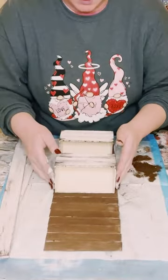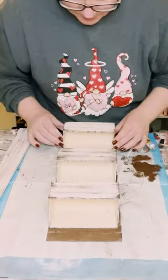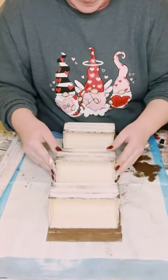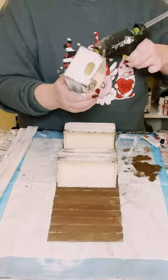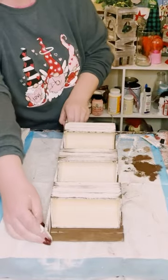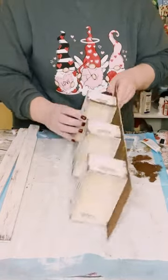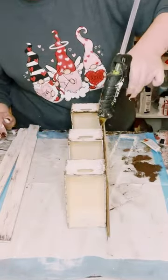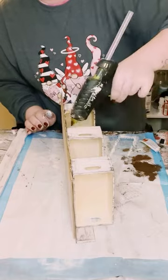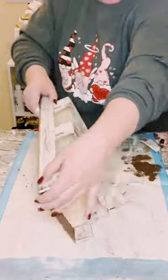Now let's go ahead and assemble everything together. Grab that original sign and place down those palette boxes, gluing them down using that adhesive glue with hot glue. Just make sure they are spaced out evenly — I eyeballed it to be honest. Then on the side of those boxes is where I'm placing those five-gallon paint stir sticks, holding them together with that same adhesive glue and hot glue. You want to make sure the bottom piece where you have the hole is long enough for the entire sign.